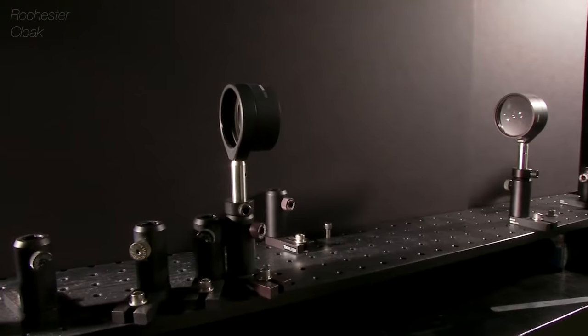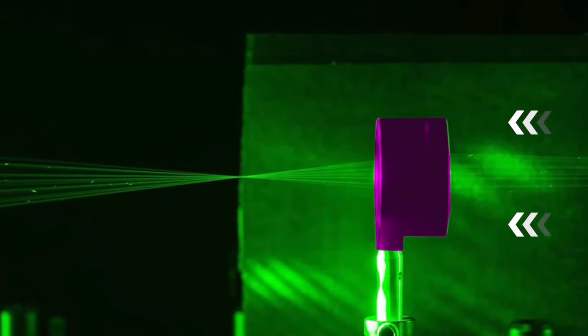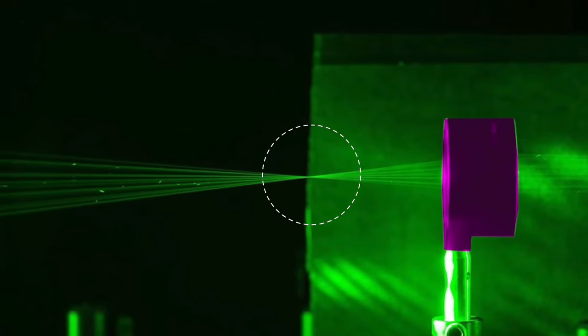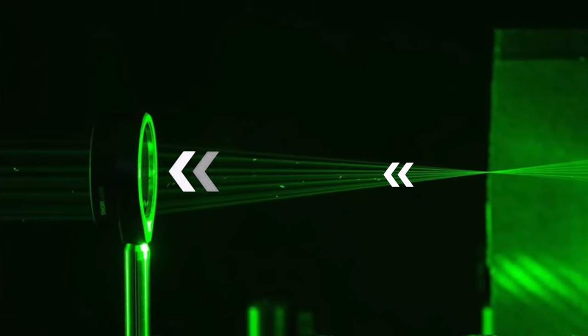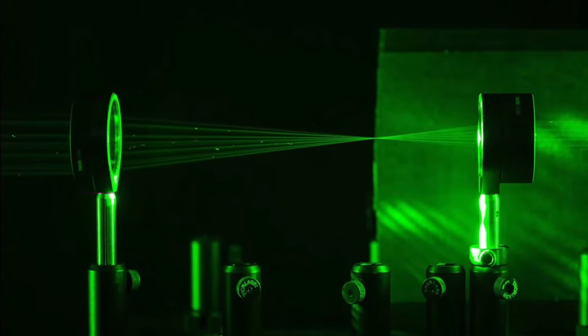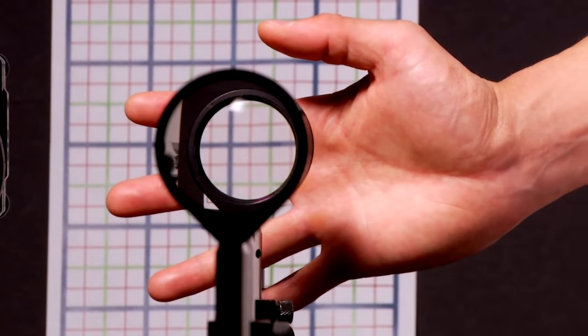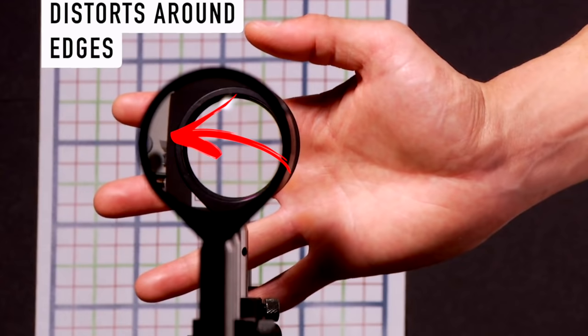Bending light already exists at small scale. The Rochester Cloak is a perfect example — multiple lenses bend light around a subject. The first lens focuses incoming light down to a point, just like a magnifying glass. After it reaches that point, the light re-expands where another lens redirects it back to the original path, creating a region of invisibility. This method looks super cool and works pretty well, but only from one angle. If you move slightly off-axis or look from the side, the illusion completely goes away.